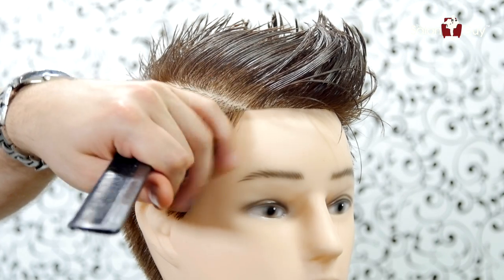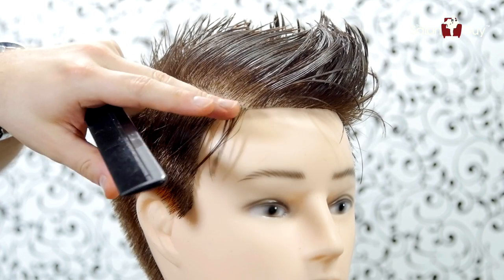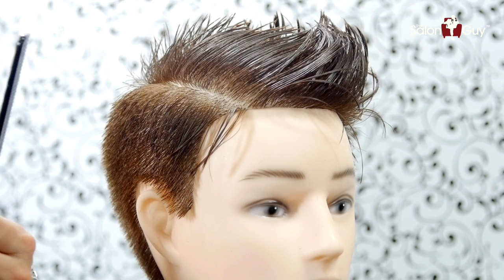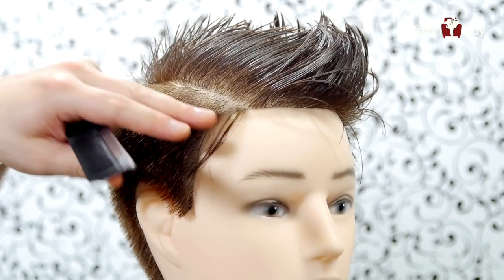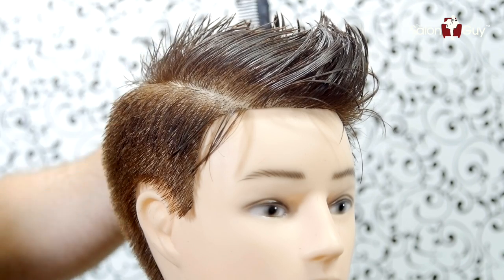Alright, first thing I'm gonna do is start with the clippers and buzz right from this part. I created this parting right here, and I'm gonna go all the way around throughout the back to the other side. I'm gonna use probably a number 1 clipper — this is actually a 6mm. So let's do this, go all the way around through the sides and the back, and I'll be ready to work in through the top.